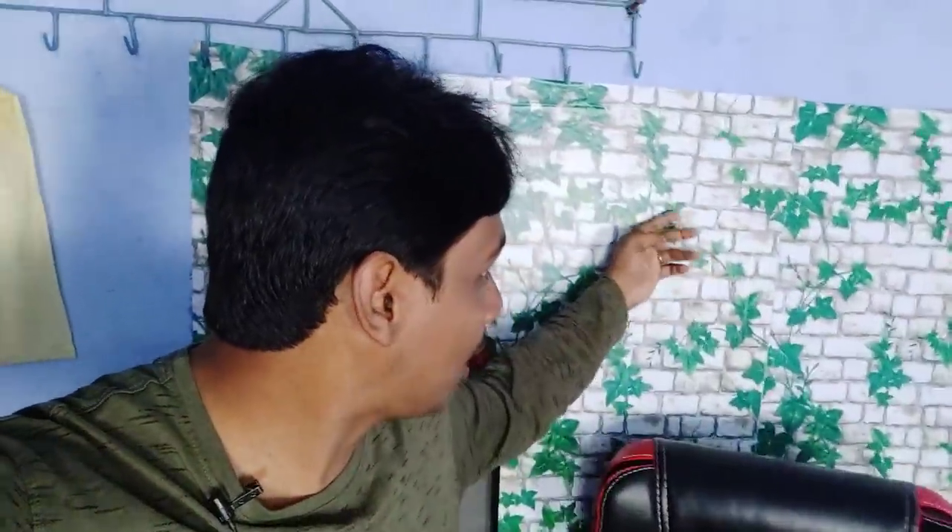Friends, if you want to talk about the chair, let's talk about my room setup. If you want to see your setup, then you will not have a shift in the conversation. Friends, if you want to talk about the chair, let's talk about the wallpaper.